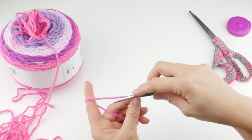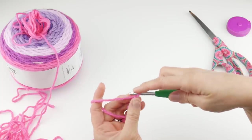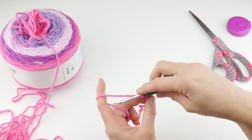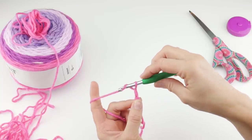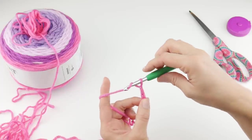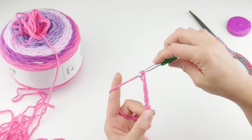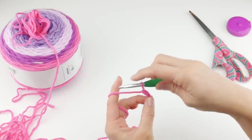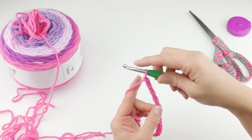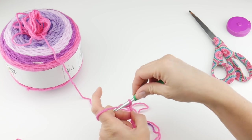To make a chain, wrap the yarn around your hook and bring it through the loop — that's one. Wrap the yarn around the hook, bring it through the loop — that's two. Wrap the yarn around your hook, bring it through the loop — that's three. Continue counting: four, five, six, seven, eight, nine, ten, eleven... and so on all the way up to 97, 98, 99, and 100.